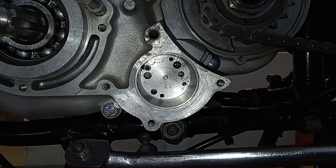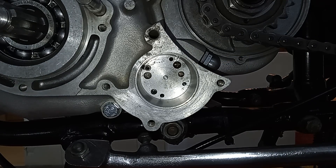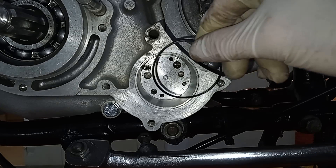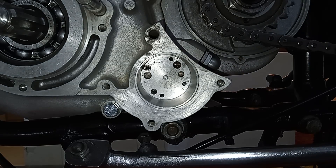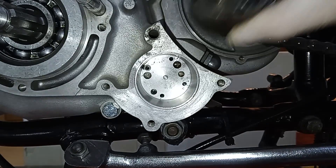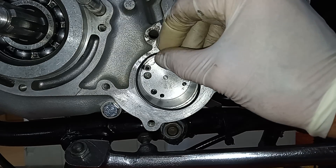Notice just how thin the wall is — that's all there is between the oil pump and the outside of the engine. It never leaks there, but I think that's why they have these o-rings. There shouldn't really be any oil there anyway because it should all be in the oil pump and inside the primary chain case.